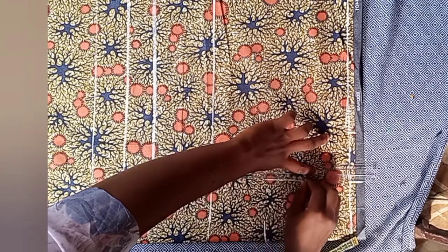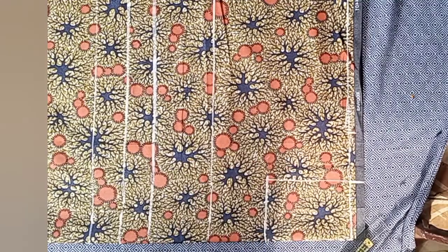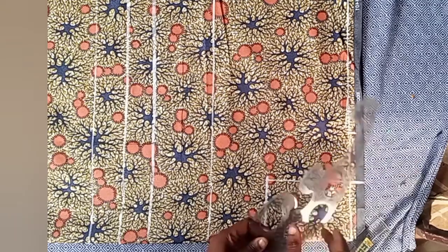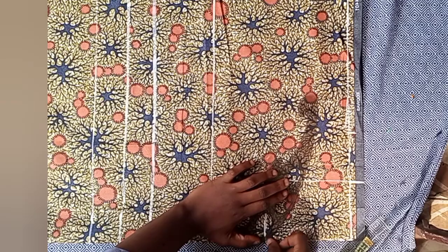Draw a straight line on it. After this, it's nice to decide the type of neck you want — you can go for a round neck, sweetheart neck, or block neck. I'm going for a sweetheart neck, so I just use my french curve to draw my neck.